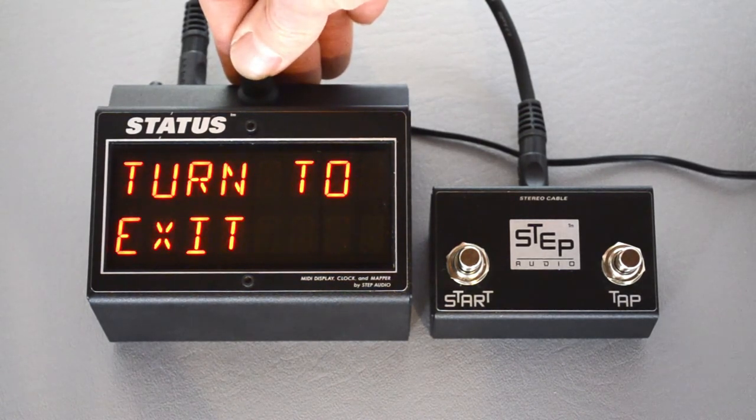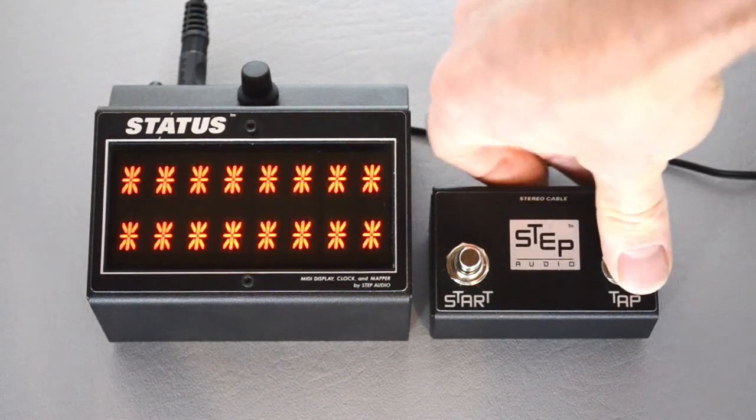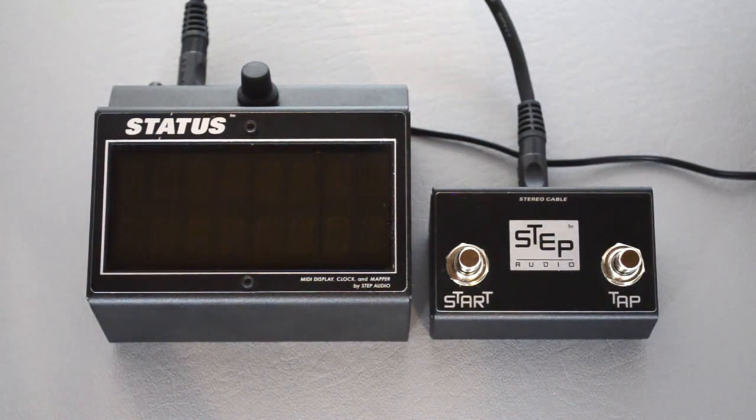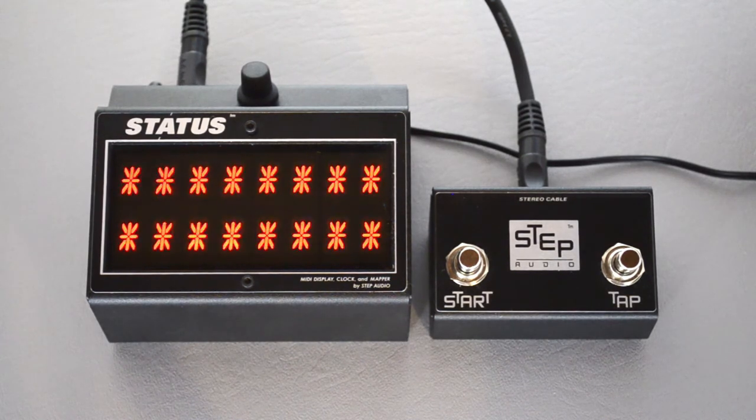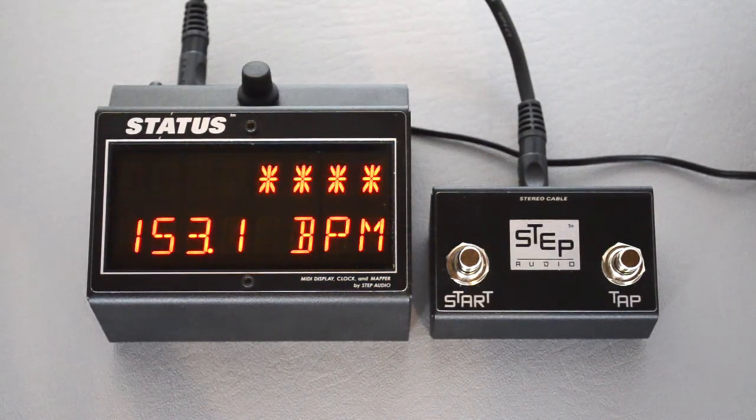If you drill down one more, here's the screen that flashes in time with the tempo. You can set that to be your startup screen, and it might be really useful if you're a drummer trying to play along with a click. If you press again, it takes you back out to the top screen.